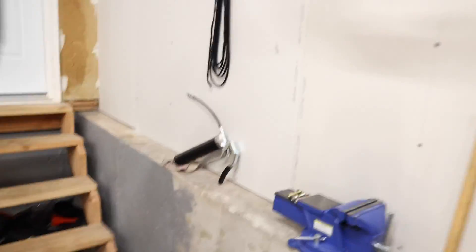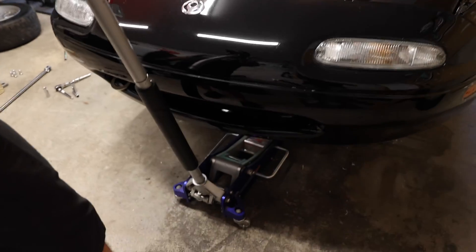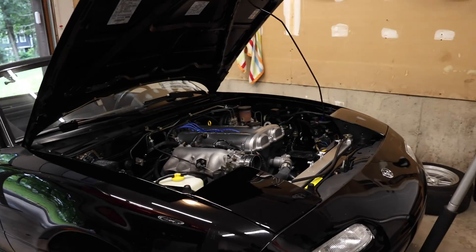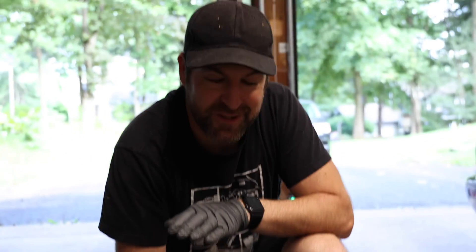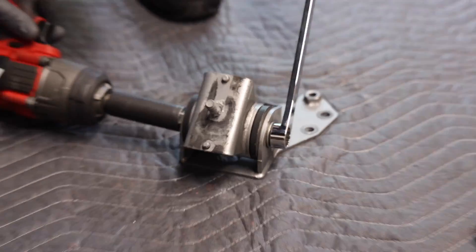I did do a video on installing these from stock — check that out if you want to reference it. Matt is going to help me out — this is why it's way better with two people. He's going to put the jack under the engine to support it and we'll do one mount at a time. That was record time — it's amazing how easy things are when you've done them before, and with a buddy.